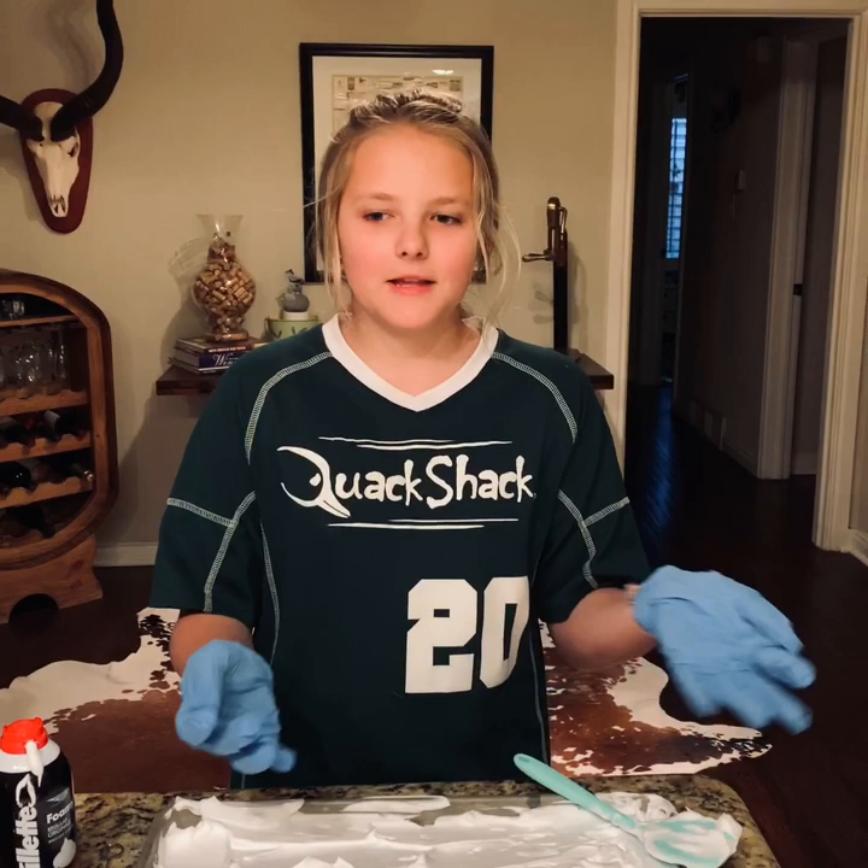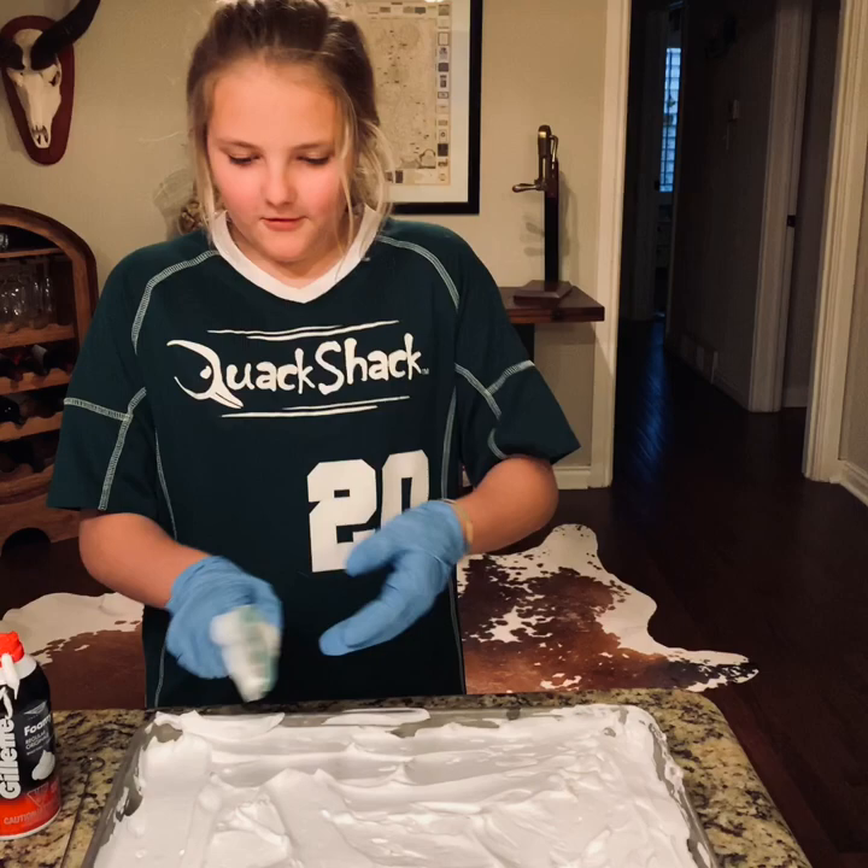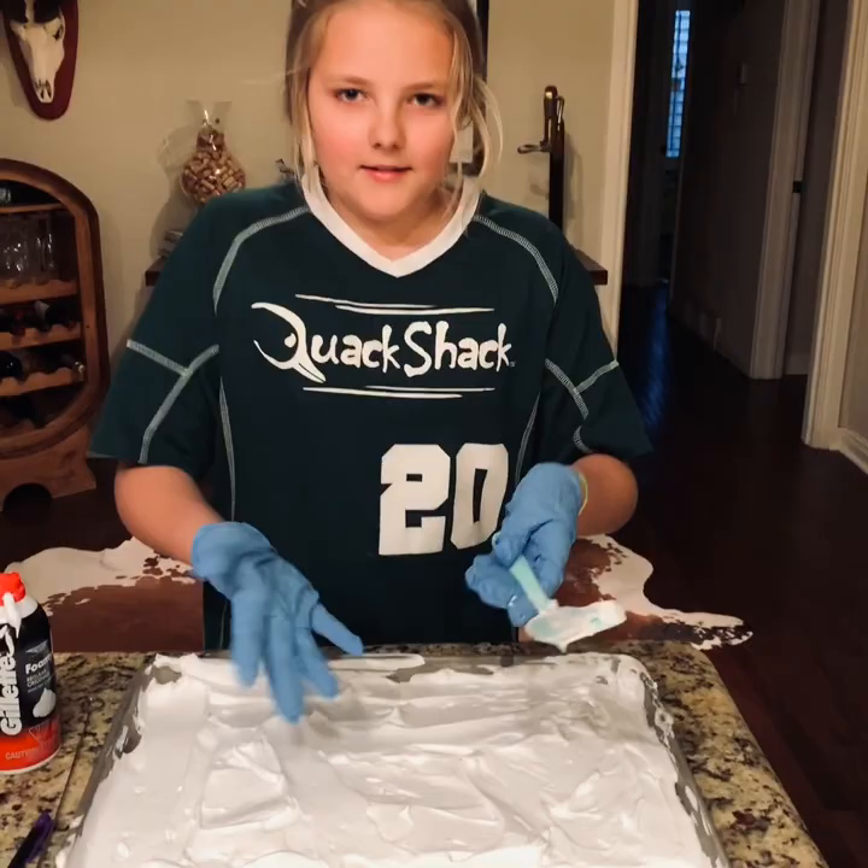I also forgot — you kind of need gloves, but if you don't want to use them that's fine. I just don't really want to dye my hands. So after you're done flattening it out, you just got to wash off your spatula and start the dyeing process.